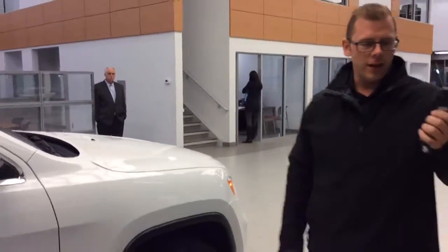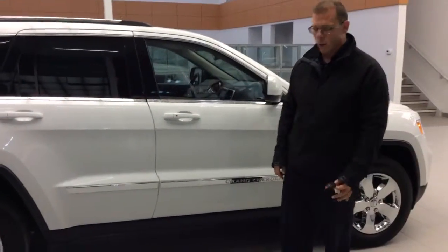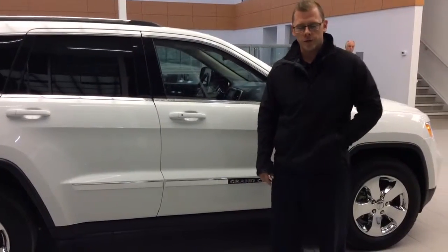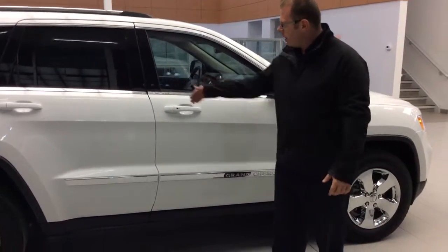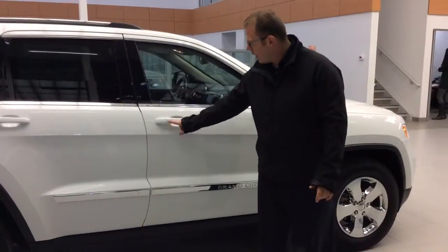The final feature I want to show you is the intelligent key system. This little button right here lets you lock the vehicle when you walk away — the key never has to go in your purse or pocket, you just have it on you. You put your hand in and it unlocks, and when you walk away you push lock.